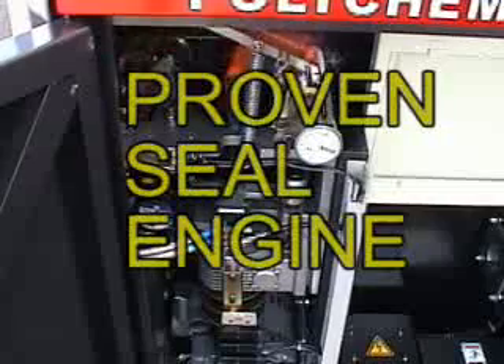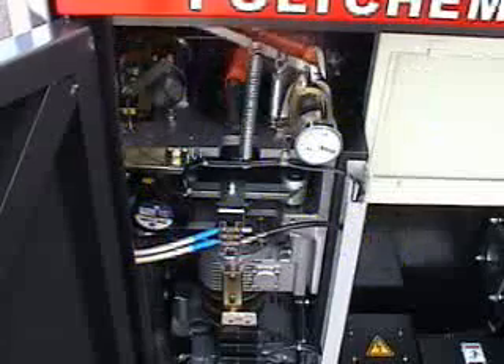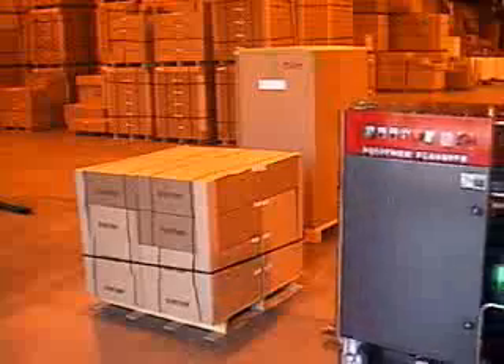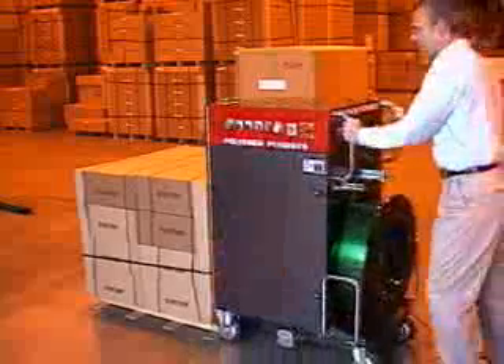This simple seal head has been time tested and proven in the toughest of industries. The 6 inch rubber casters provide the ultimate in maneuverability.